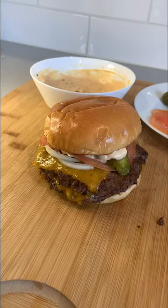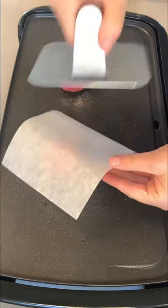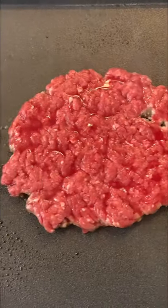The best cheeseburger you'll find on the internet. I like using 80/20 ground beef, four ounce balls. Make sure to salt them, and then we're going to press down until they're flat. 90 seconds in, you're going to see it's time to flip.